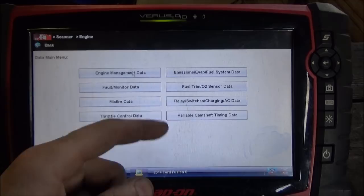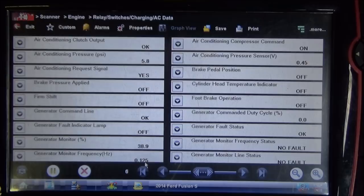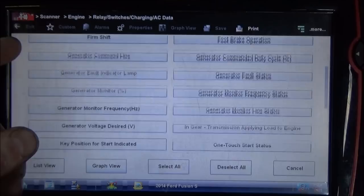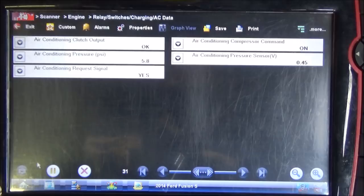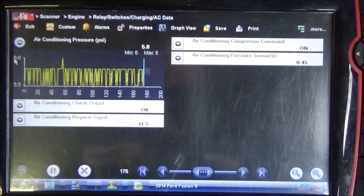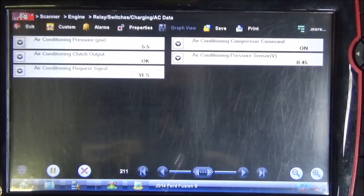Taking a look at these data menu lists. Going to the relay switches, charging AC section — we've got a lot of good stuff here. I'm just going to customize this and pick the PIDs related to the AC system. So looking at what we've got: our air conditioning clutch output is okay. There's some sort of fault detection monitor there. Air conditioning compressor command is on. And taking a look at this air conditioning pressure — it's only got a value of 5 PSI. That's a little concerning for sure.